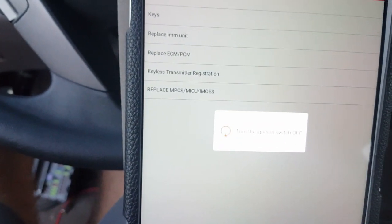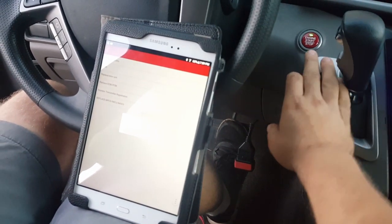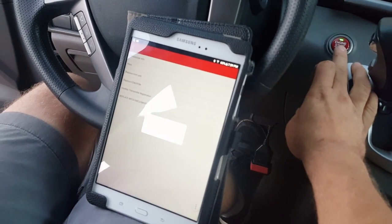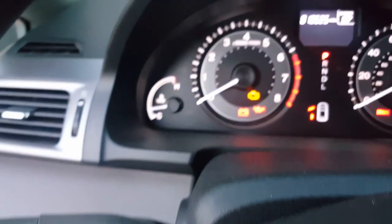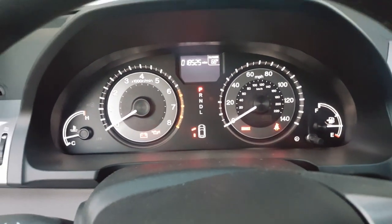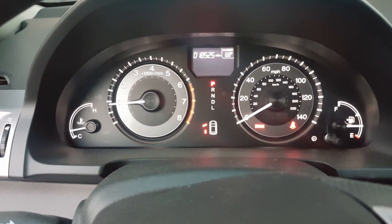It says to turn ignition off — as you can see, I want you to see that I have my connector there. My foot is there. It tells me to turn off the ignition; I turned it off. Now it tells me to turn it back on — I turned it on. Bingo! The registration has been completed. Turn ignition off — take a look at my dash. My light is not flashing anymore. Watch this — I'm going to start the van. Look at it. I just went ahead and programmed it.